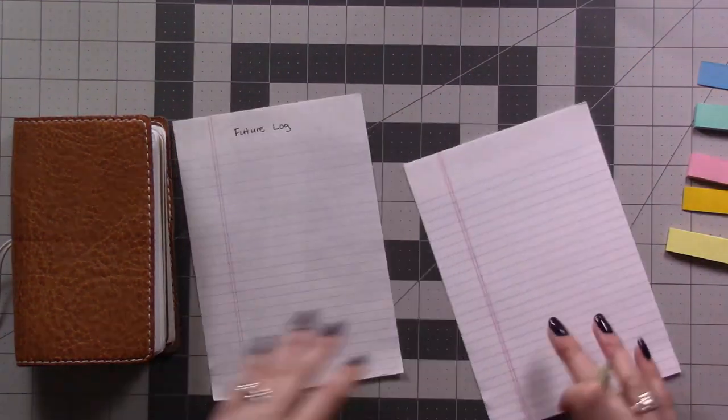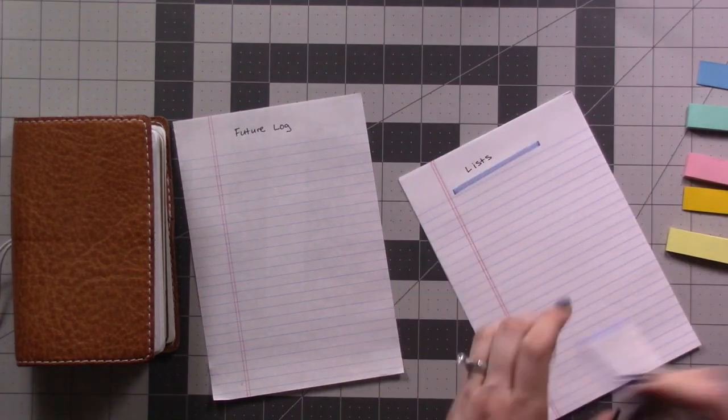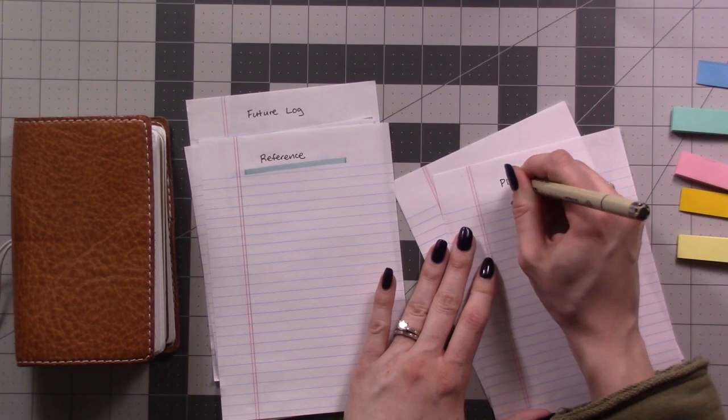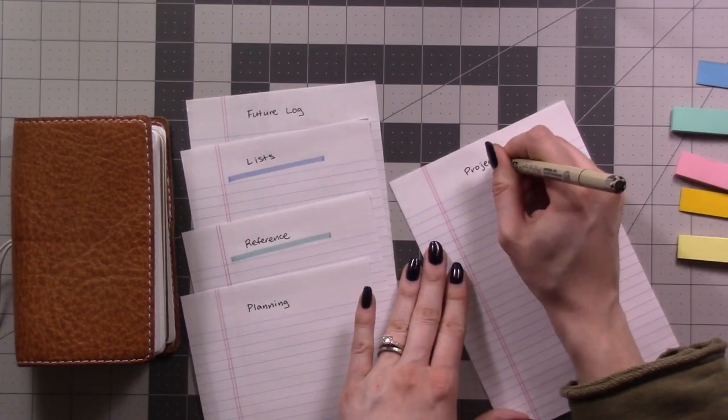I start by flipping through my current setup and then deciding how I want to organize the new planner. In this case I'm moving into a ring binder, so I'm splitting my pages into seven sections to go between dividers.